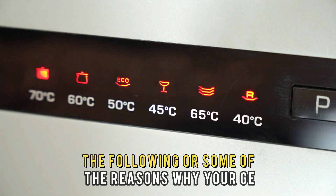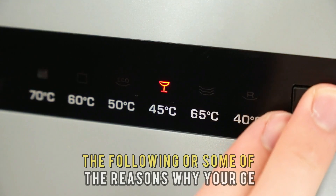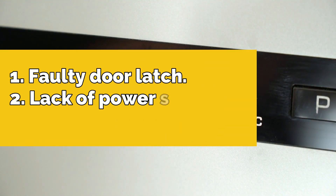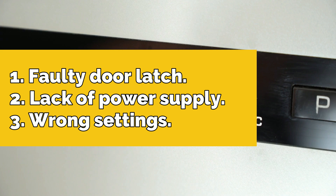The following are some of the reasons why your GE dishwasher isn't turning on: a faulty door latch, a lack of power supply, or the wrong settings.